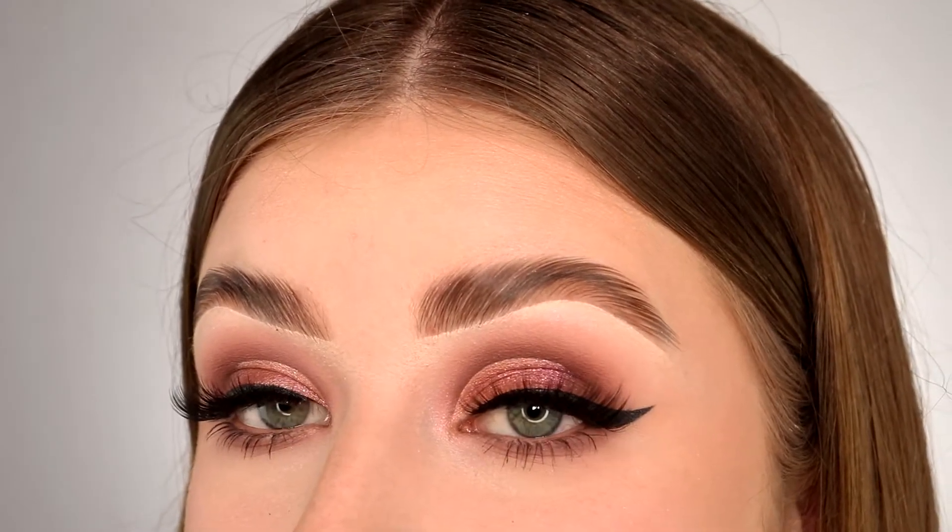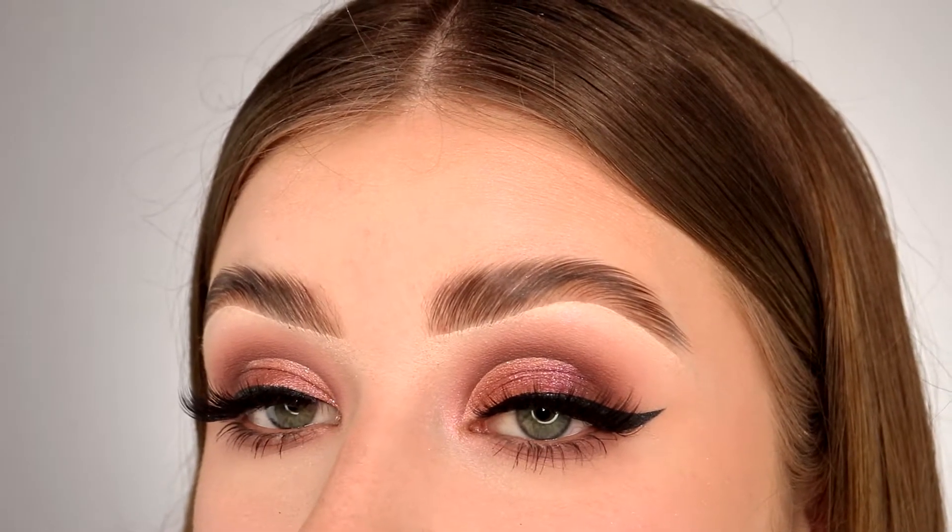Alright guys, here is the finished look — and here is the full face look. I haven't done eyeliner in so long so I'm quite surprised it turned out alright. I really liked the Sigma Enchanted palette; I think it's so pretty and there's so many other colour combinations you could do. So if you guys want to see me use this palette with some different shades, leave a comment down below letting me know.